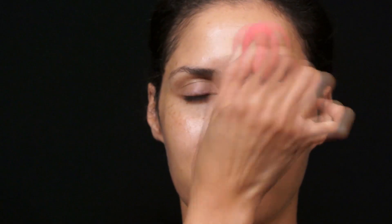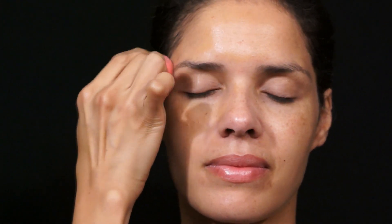My favorite foundations right now are by Yavi, and we're going to apply just a sheer layer of foundation on the face because all we want to do is even out the skin tone. Then we're going to use my favorite concealer, which is by Yves Saint Laurent — it's the Touche Éclat.